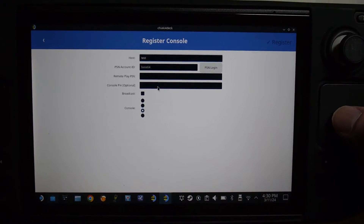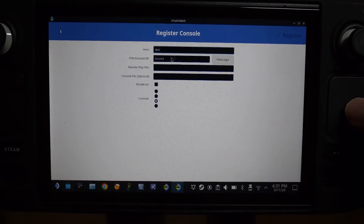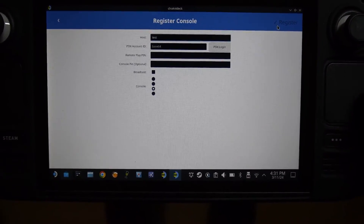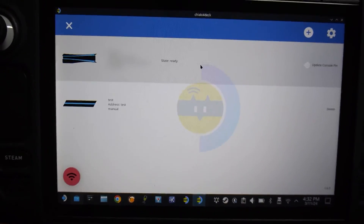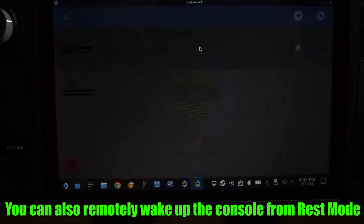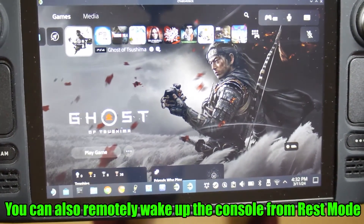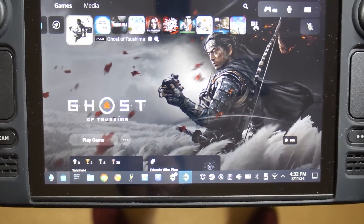Back on the Steam Deck now — you pretty much know what to do. Just enter those two things we just went over and hit Register at the top right. And if all went well, you should be able to enter your console now by clicking on it. And there you go — there's my PS5.